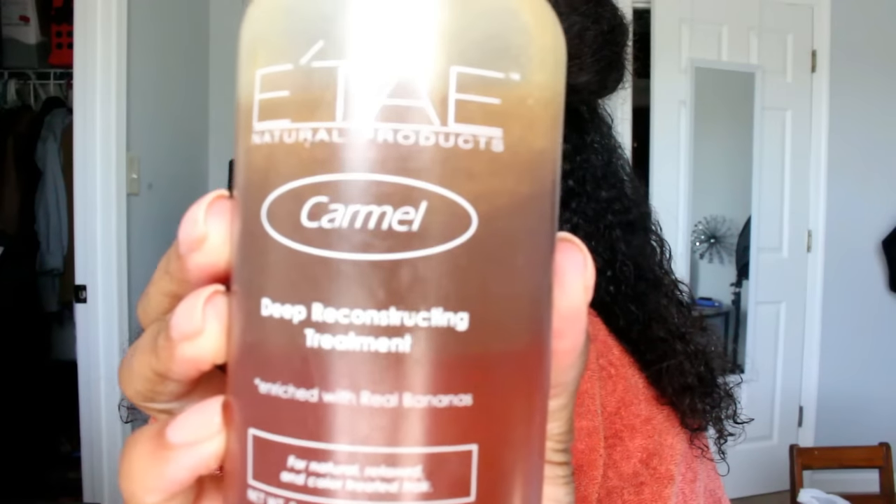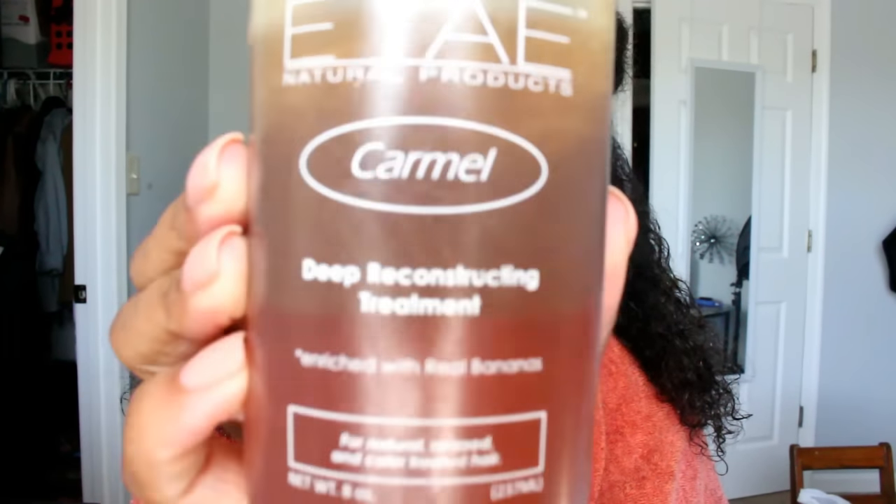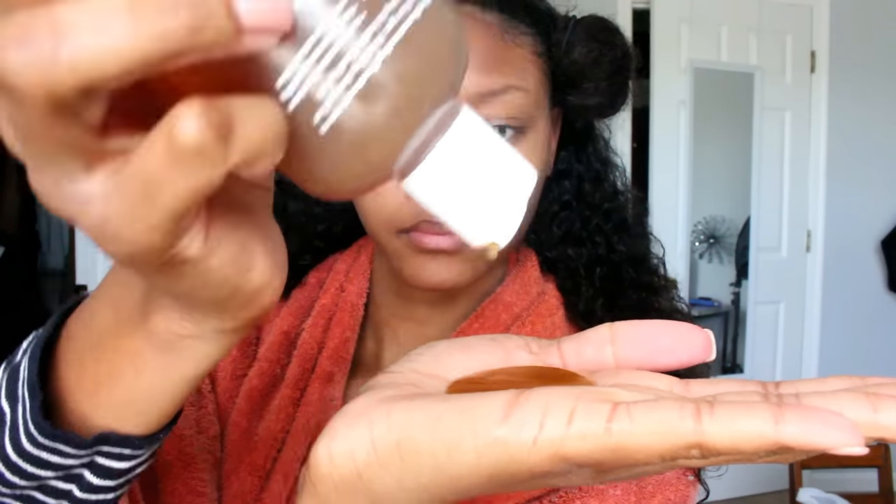Now I'm going to take my Itay caramel deep reconstructing treatment and I'm pouring about half a handful. Usually for your whole head for long hair you want to use two handfuls, so I'm using half a handful on each section so that it adds up to two whole handfuls.